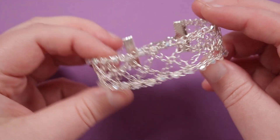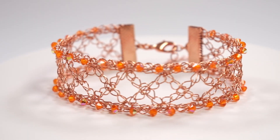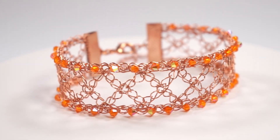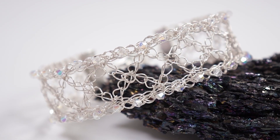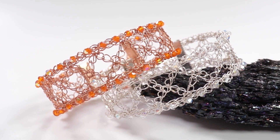And then you have your finished bracelet completely done and ready to wear — that's how you make this Kisses Wire Crochet Bracelet. If you want to check out more wire crochet designs I have a whole playlist full of them — I'll leave that in the description box down below. I really hope you enjoyed this one, thank you so much for watching, and I'll see you in the next one.